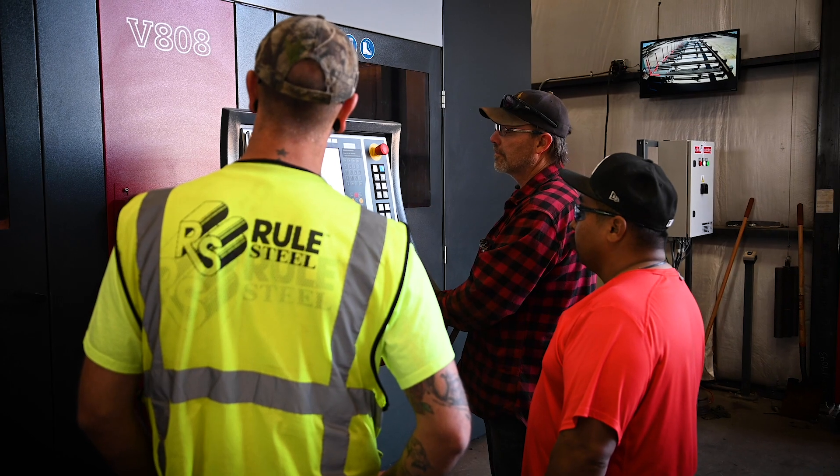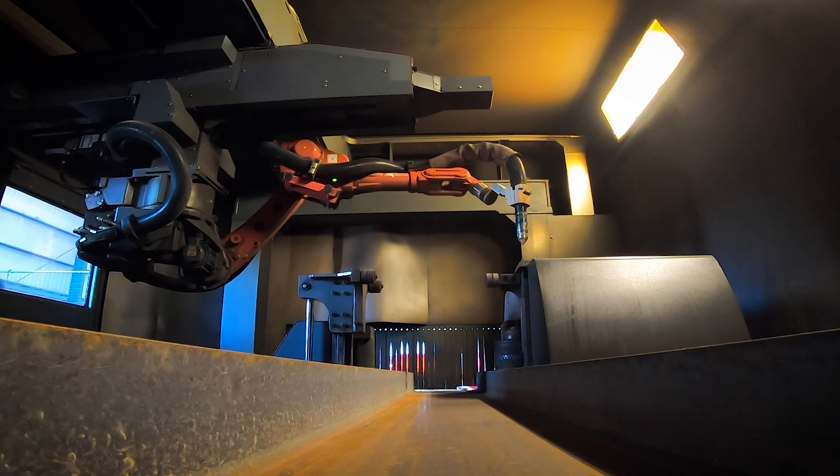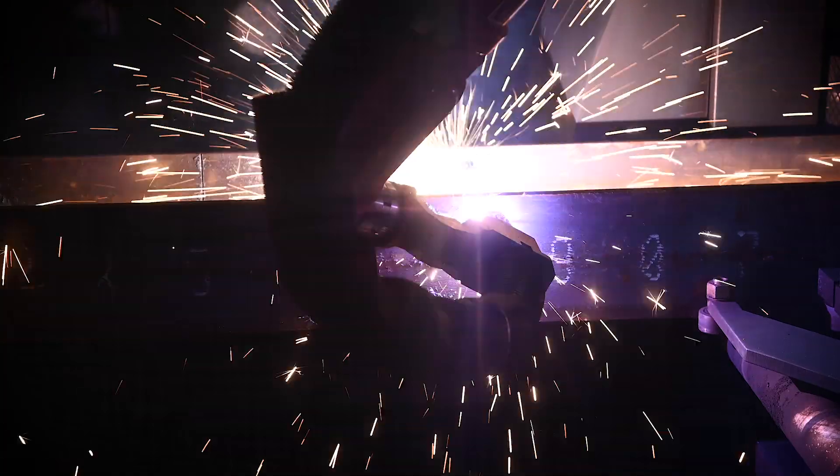When we had the original handoff from our detailing department out to the shop, everything ran seamless. It ran just the same as any other job we would have in here. There were no surprises, no hiccups, no issues. Everything ran the same as any other standard structural job you'd have.